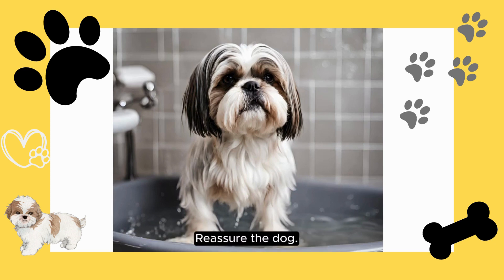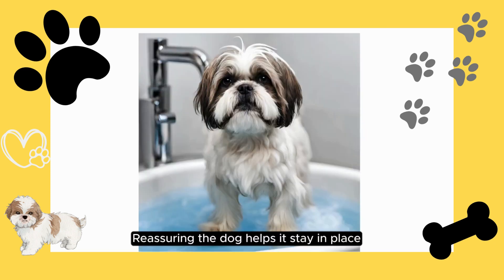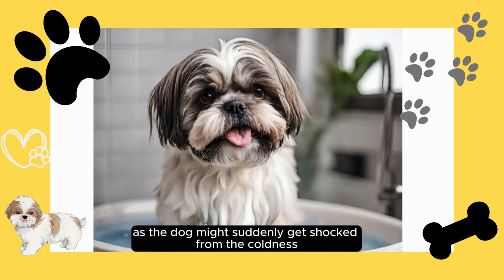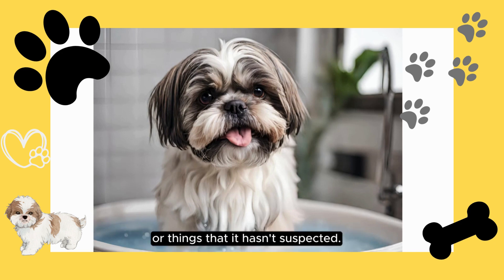Reassure the dog. Reassuring the dog helps it stay in place and prevents it from developing a fear of taking a bath, as the dog might suddenly get shocked from the coldness or things it hasn't expected.